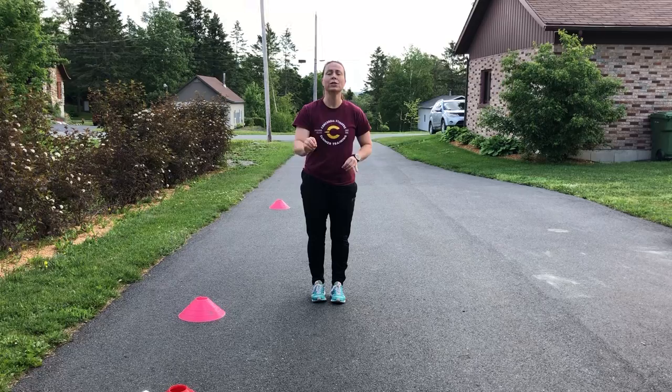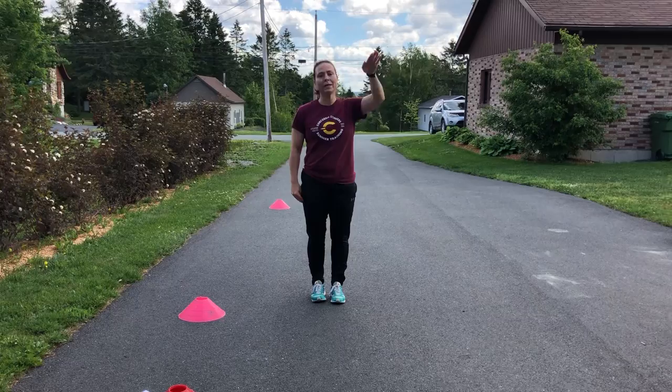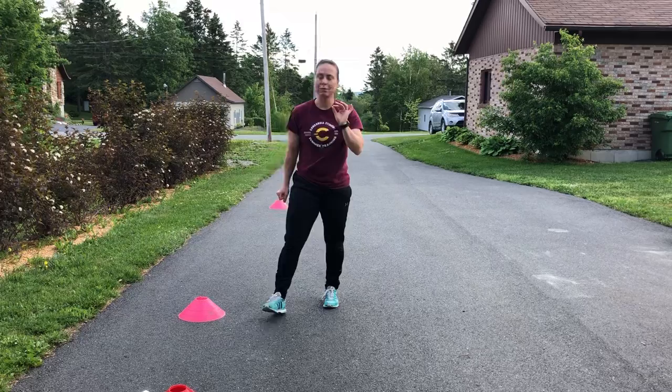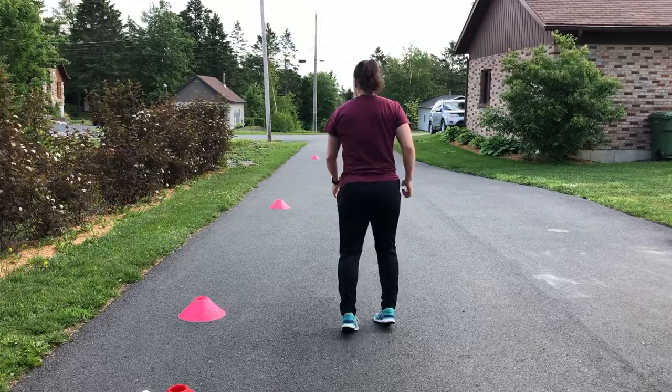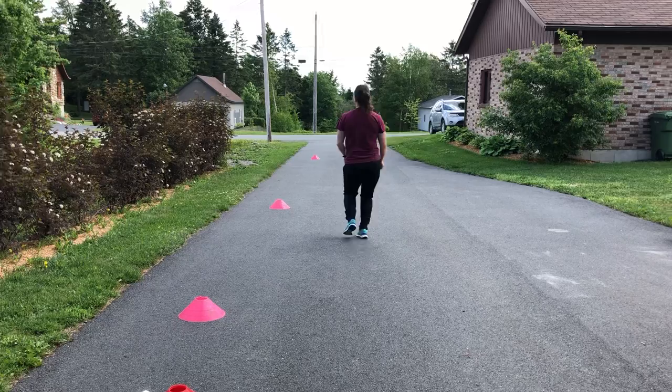Always try to start with month number one, then month number two, then month number three. The last drill: you're going to sprint forward, stop facing the same way, stop and exhale. You'll do three reps facing this way, then three reps facing the other way — alternate which way you're facing.